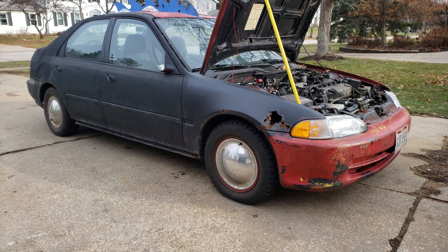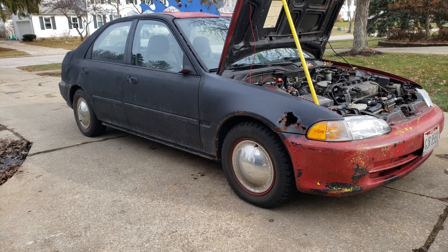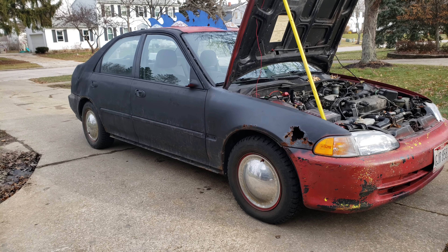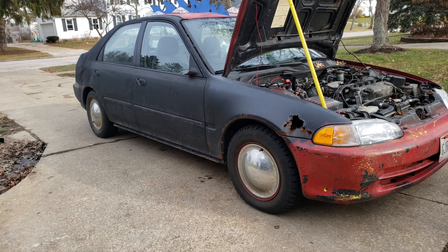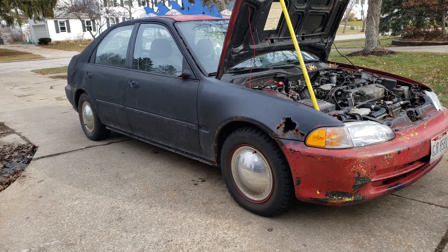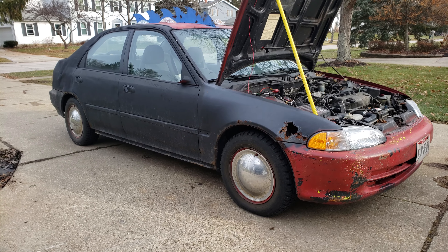The story goes that I bought this a couple months back — actually more like almost six months ago, back in like February, March time — and I paid $300 for the car. It just needed a bunch of front end suspension work, so I ended up buying all the parts and I fixed it up.